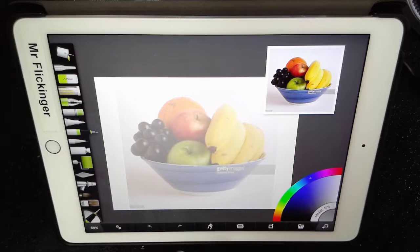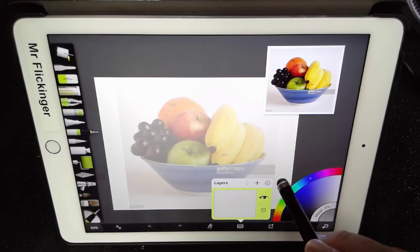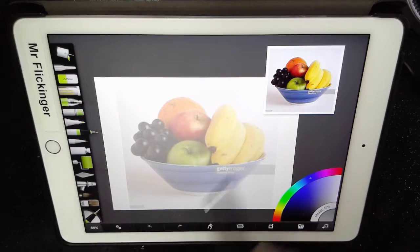Let's first make sure that we have the layers set up. I'm going to tap on the layers button right here. We have an empty layer right now, and that's going to be our background — whatever we want in the background. This is a little unusual, so let me just tap over to the side.